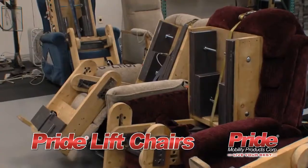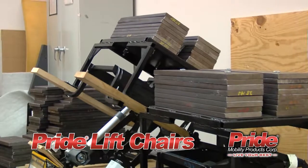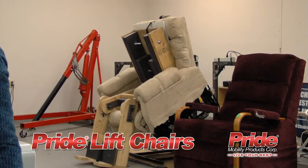Pride Lift Chairs are engineered for long-lasting durability, subjected to extensive factory testing to ensure outstanding reliability and quality you can count on.